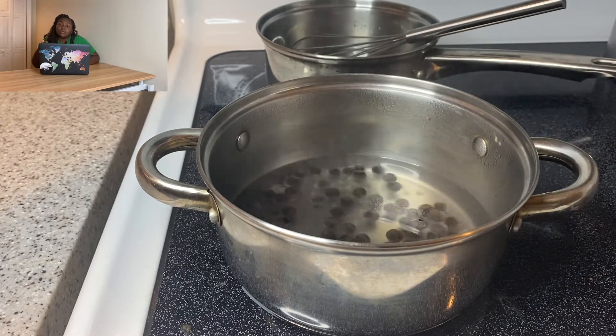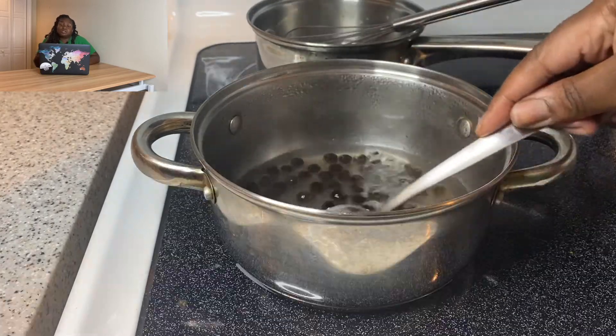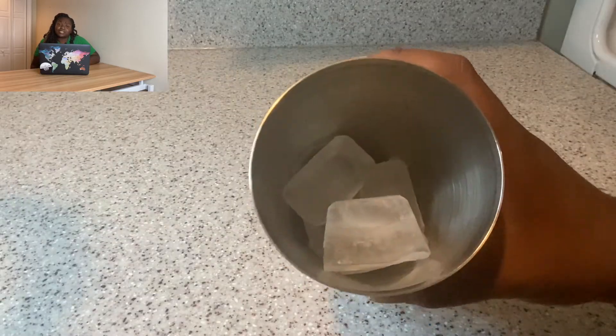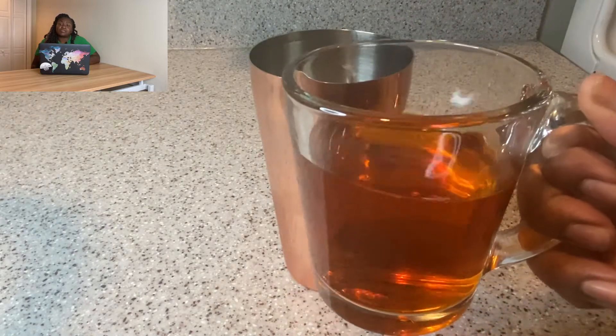I'm gonna cook these tapioca balls until they're soft — whatever consistency you want, you can do that. I'll just let them chill out on a simmer until they get to the consistency I want.